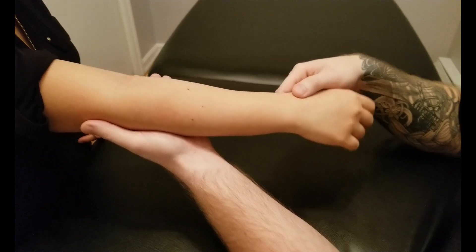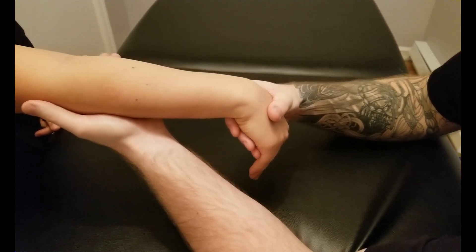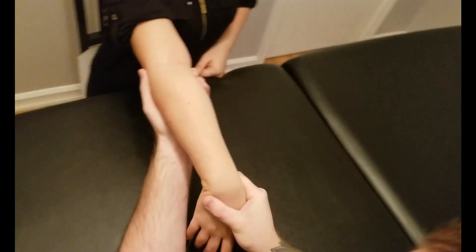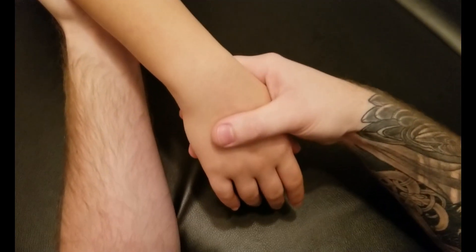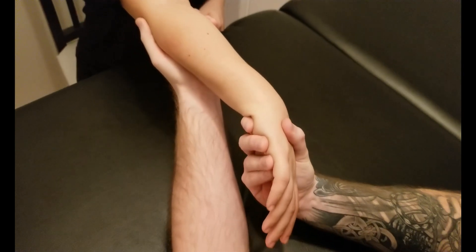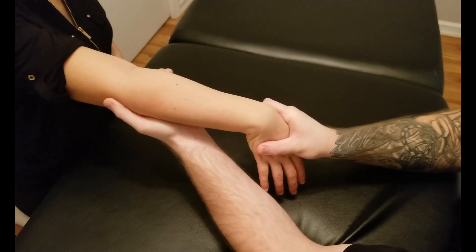Because they both do wrist extension and radial deviation, we're going to bring her into wrist flexion and ulnar deviation by shifting the carpals ulnarly. Please make sure that you're not going through a twisting motion since it's not acting on supination or pronation — just ulnar deviation for your pressure.